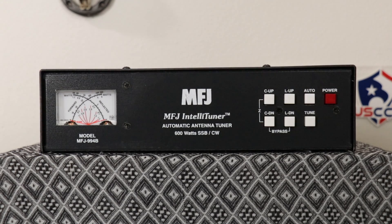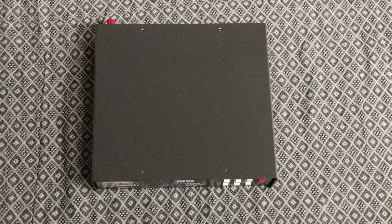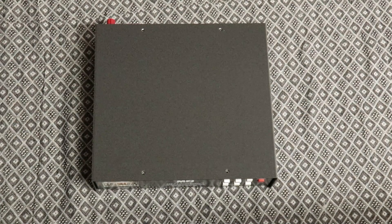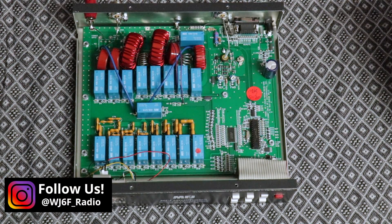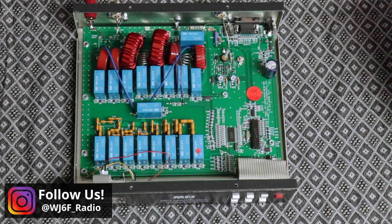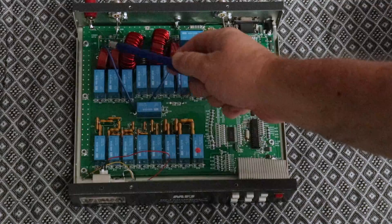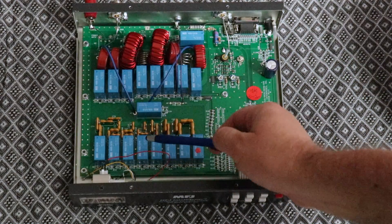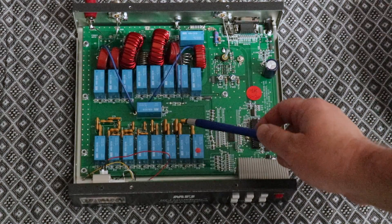Let's take a look inside. After removing the 12 screws — four from each side and four from the top — you can see the internals. Per the manual, relay electrical life is 100,000 operations, relay mechanical life is 10 million operations, memory endurance is one million write cycles, and memory data retention is over 200 years. The toroids, relays, and capacitors working in concert are what give you your match.